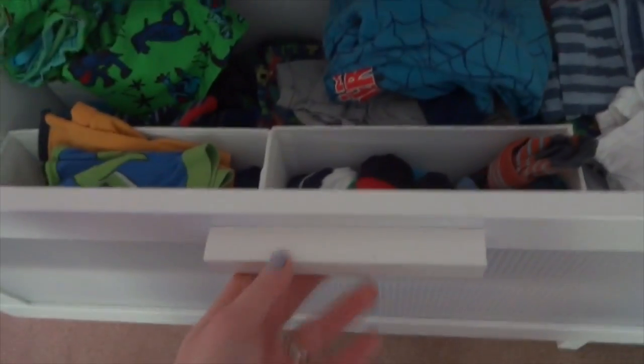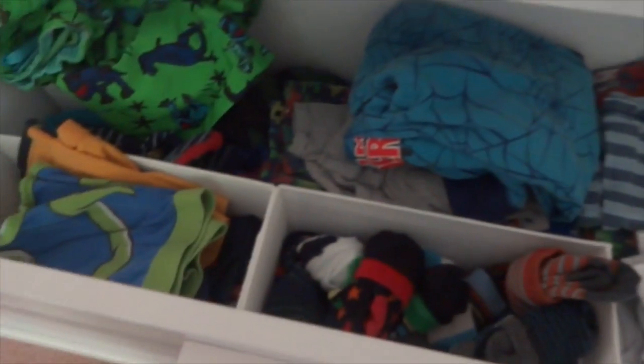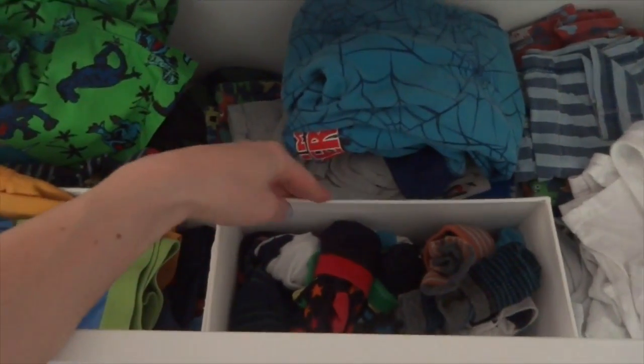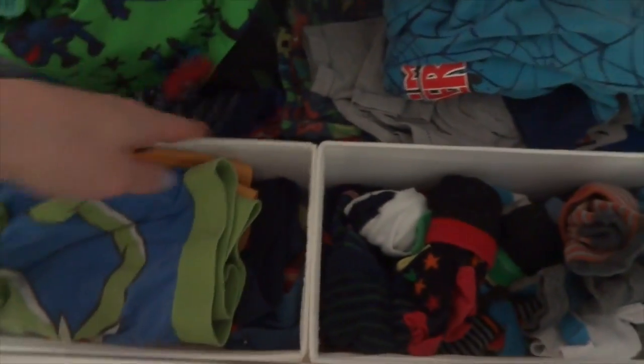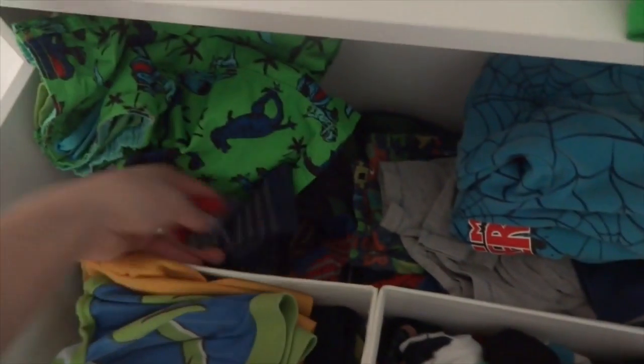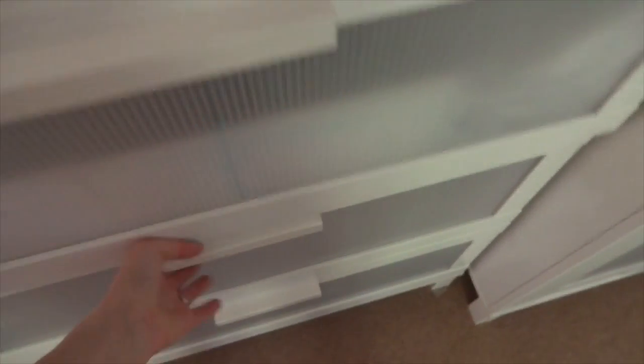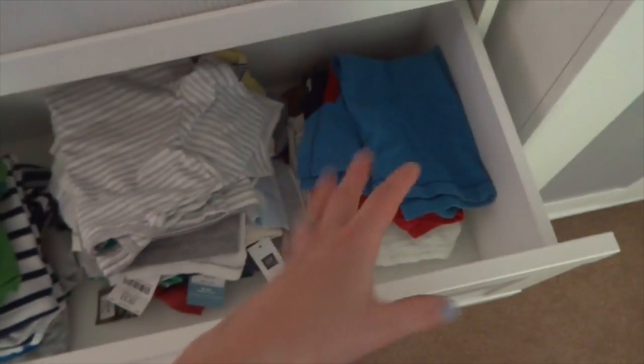In his top drawer — I haven't actually gone through these so they are as they are. I've got a lot of these drawer dividers in both the kids' drawers; they're quite handy and also from IKEA. He's got his pants, socks, some nicer socks, swimming stuff, pyjamas at the back, and vests.